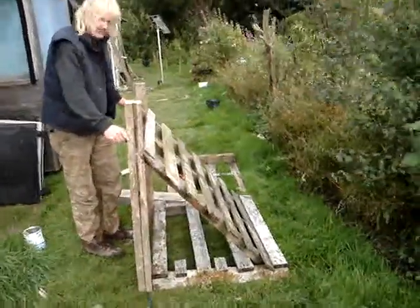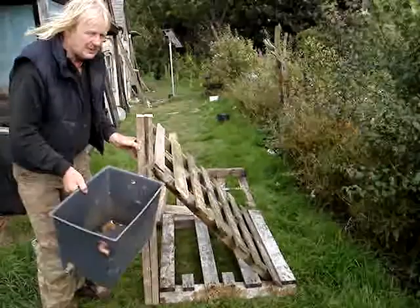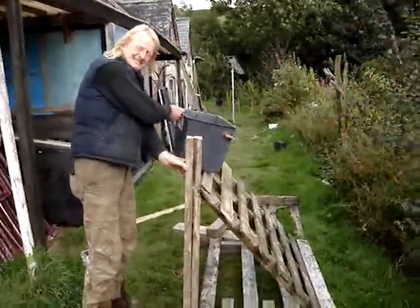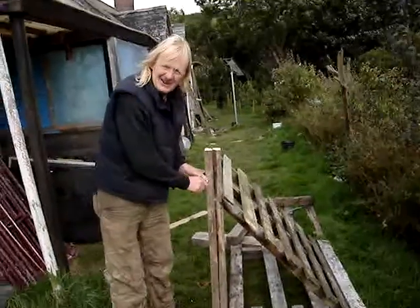Yeah, the frame for the solar panel — yes, the frame. And then what happens is the panel will go there. Yeah, wonderful. So we can go together now. Yeah, it's okay.